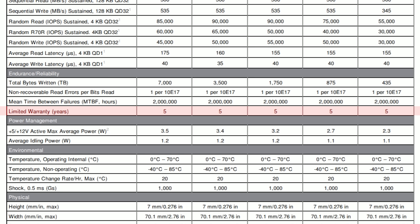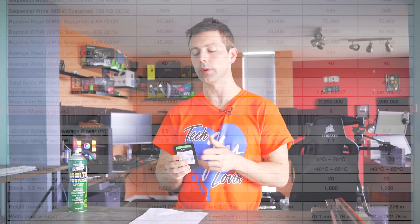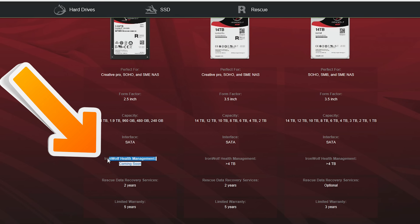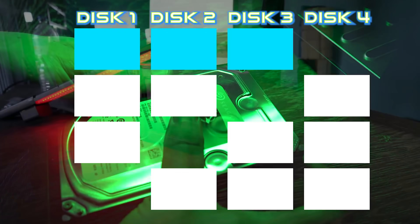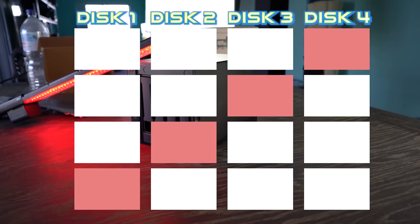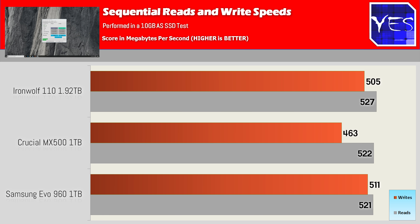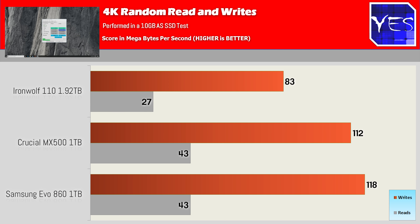One thing I noticed is that they tout software that will be included with this drive, but it's currently not available yet, so I couldn't test that. They do advertise this drive as being specifically for NAS solutions, whether it be in a tiered cache structure — using this as a burst drive for your slower hard drives — or you can buy the bigger models and just have an all-SSD solution. Benefits of that, of course, include less heat in the NAS as well as faster transfers across the drives, whatever RAID configuration you wish to do.